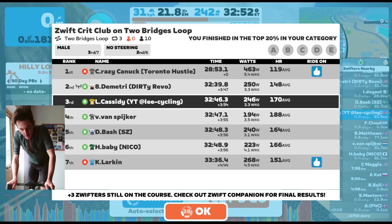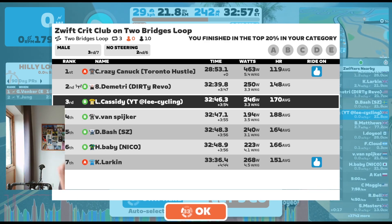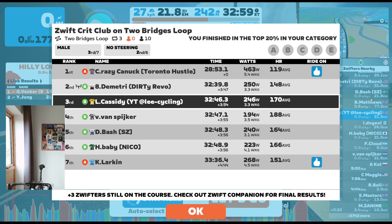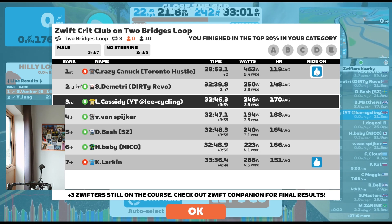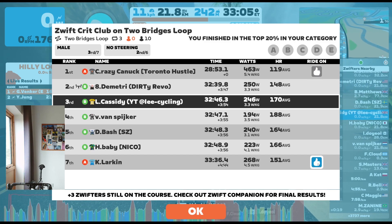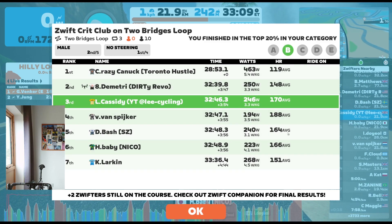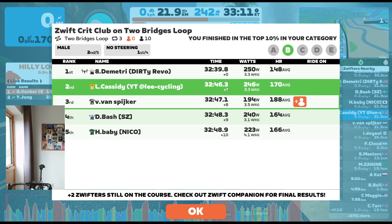That was a really fun race. I really liked the course and it wasn't super fast — it gave me a bit of headroom to be able to do some stuff, which I found really enjoyable. Really happy with the result, and I'll see you in the next one.